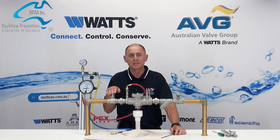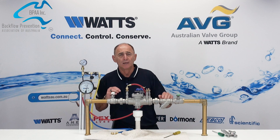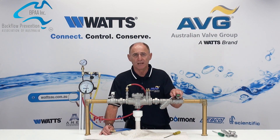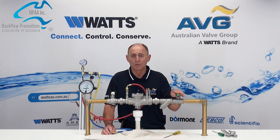If the downstream isolation valve is leaking, then the leaking isolation valve shall be repaired or replaced. If the upstream isolation valve is leaking, then the leaking isolation valve should also be replaced or repaired.